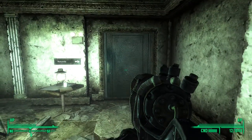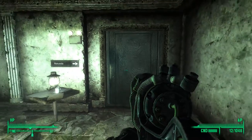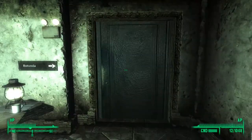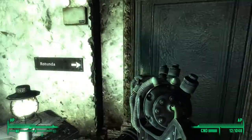Hey, what's up guys, welcome back to another video. In today's episode I'll be teaching you how to get Colonel Autumn's laser pistol in Fallout 3. The way you do this is once you get to the end of the game, you'll see this door right here which takes you straight into the purifier room.